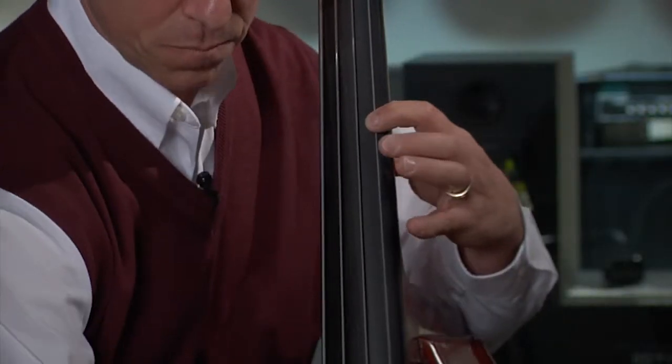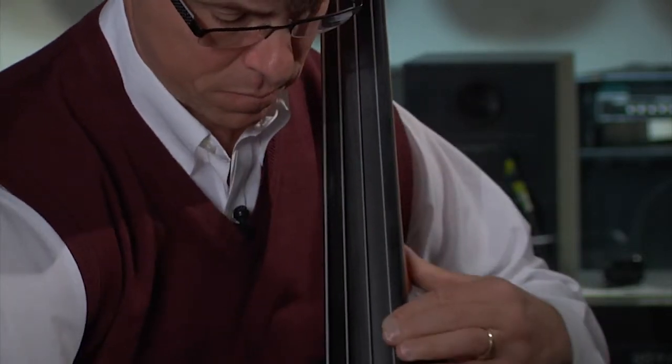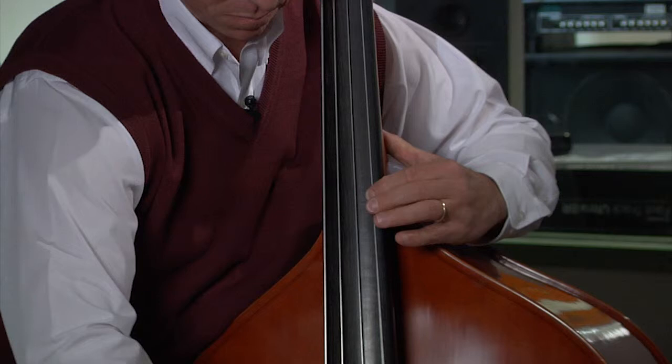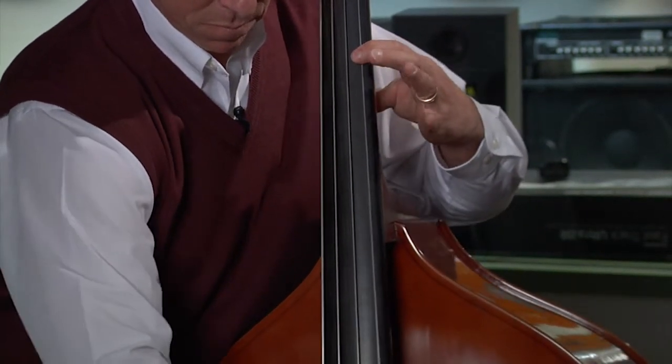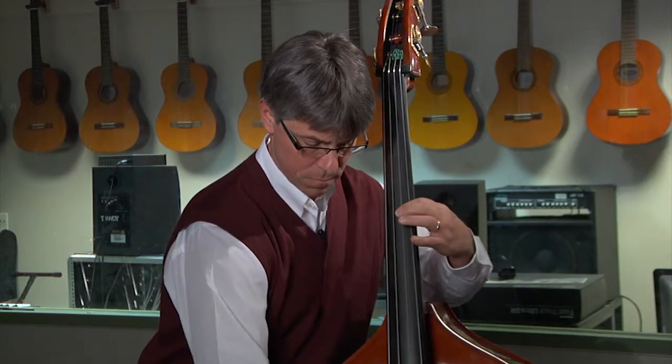So we find 'Here Comes the Bride,' then play four quarter notes on each step. Once we've done that, we then find the same third position again on the D string. It should be pretty easy because it's really right in the same place, and then we do the same finger pattern exercise.